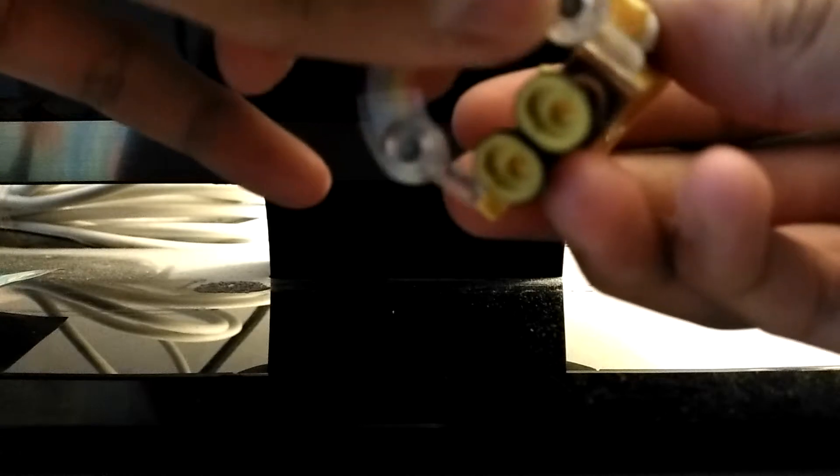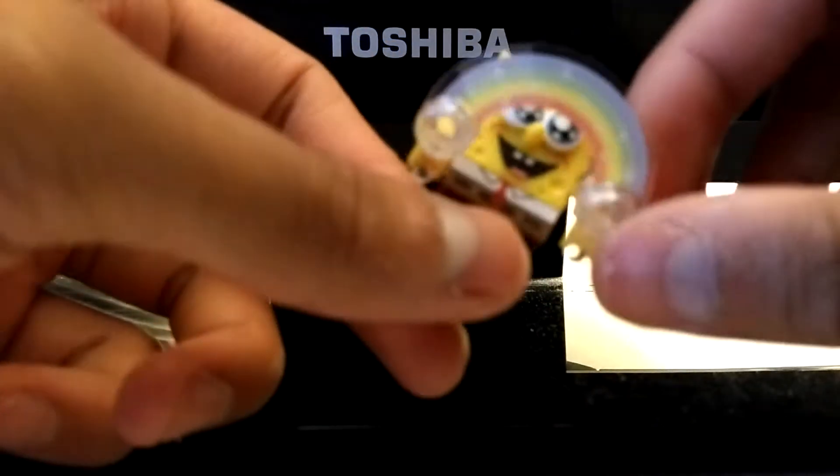Now I'm going to bring SpongeBob to the rest of the characters that I have. He's carrying a bubble wand and it has a rainbow on it.